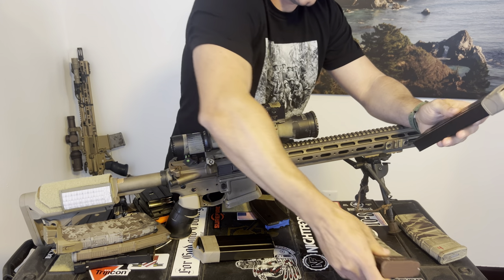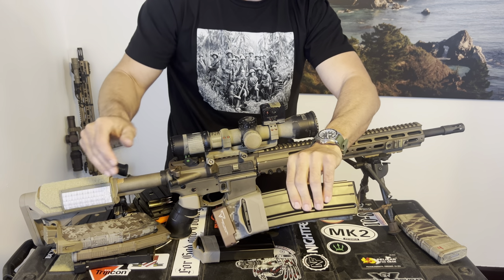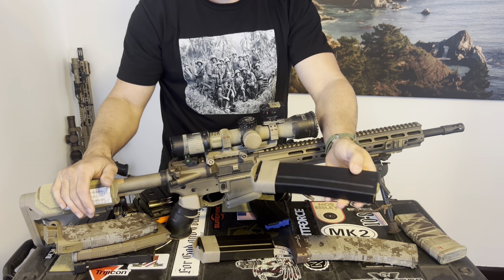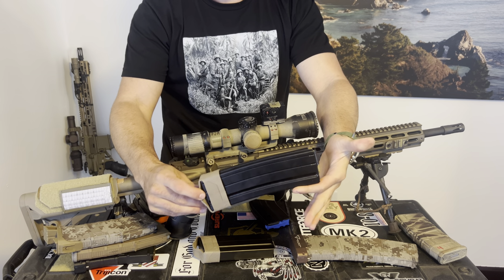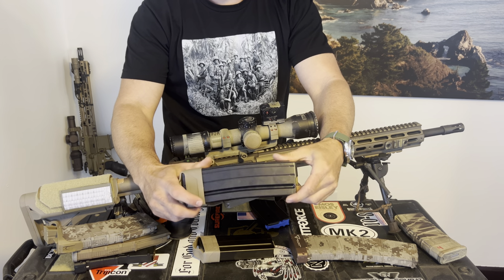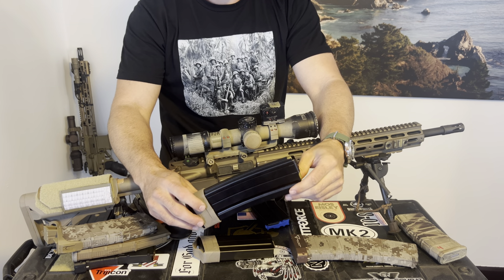It is shorter than a 40-round P-mag with a plus-five extension. So this is longer than your typical 30-round magazine, but it really isn't super crazy big. It does look that way on the website, but once you get it and start comparing it to other stuff, it really isn't overly long.